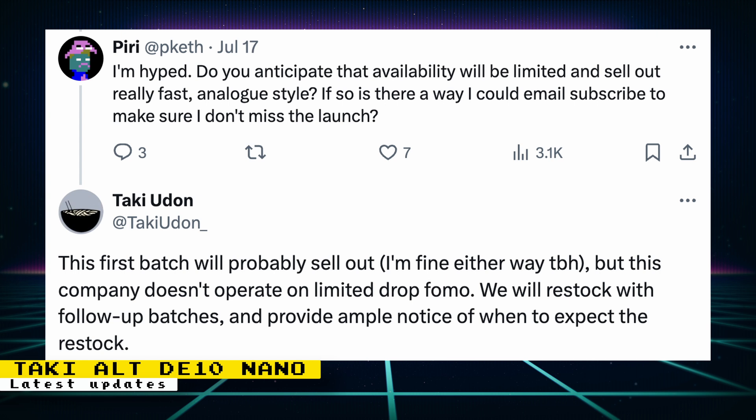Taki also gave some information on keeping these boards in stock. Someone asked: do you anticipate availability will be limited and sell out really fast, analog style — and is there a way to email subscribe so I don't miss the launch? Taki responded: this first batch will probably sell out. I'm fine either way to be honest, but this company doesn't operate on limited drop FOMO. We will restock with follow-up batches and provide ample notice of when to expect the restock. I'll post when the email signup page is ready.